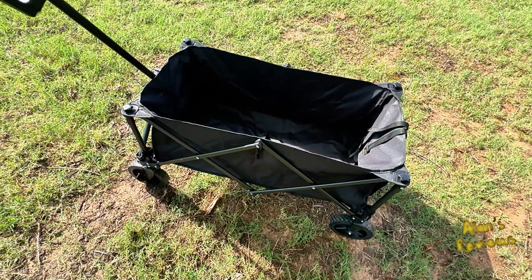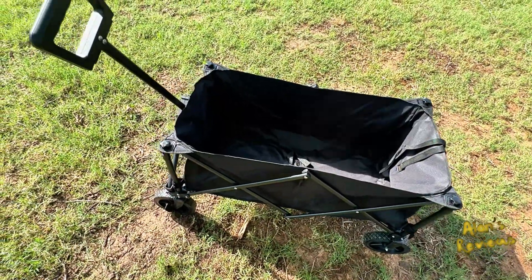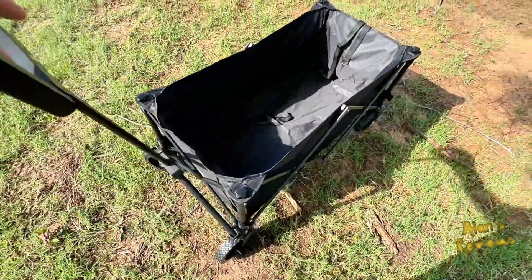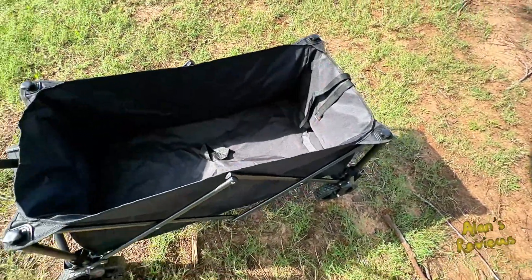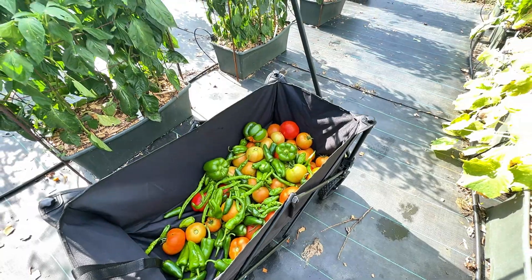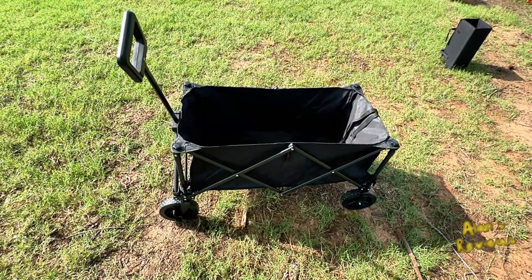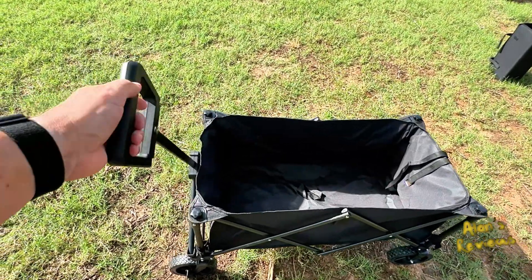Just a really nice folding cart. Again, it folds up to almost nothing. I really like it — I'm going to take it to the garden right now, load it up with produce, and bring it back to the house. I'm impressed with it and I think you will be too. I really like this little cart, and I hope that helps you.